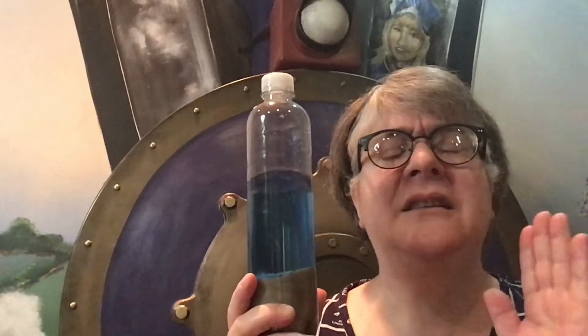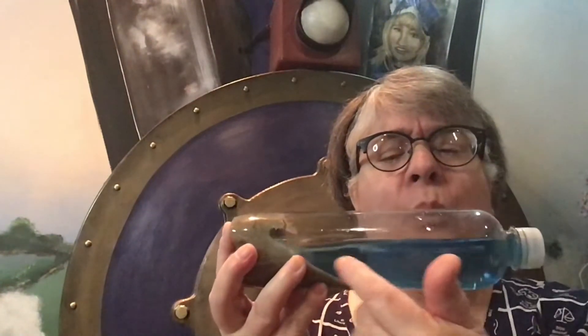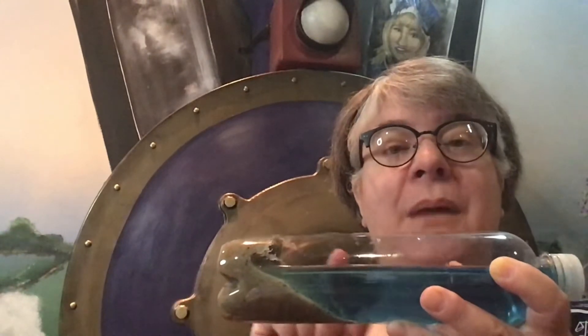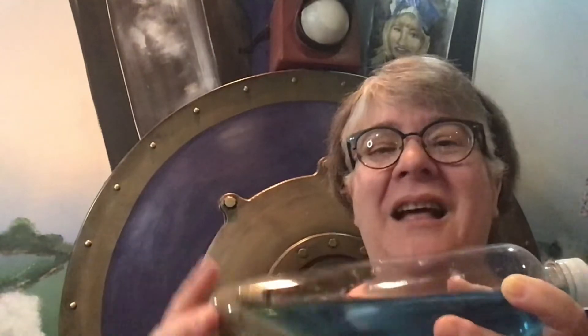Find a nice stable flat surface like a table or the ground and tip your bottle over like this. The blue water represents the ocean and the sand represents the ocean floor and the coastline. Once you've got it nice and stable, gently tap the end of your bottle and see what happens. Make observations about the waves that are created as well as what happens to your ocean floor and your coastline. Then tap that bottle a little bit harder and harder and see what happens.